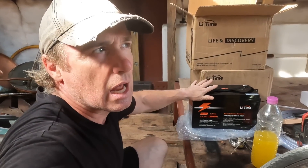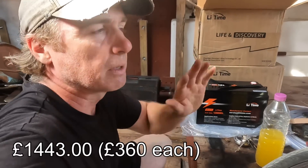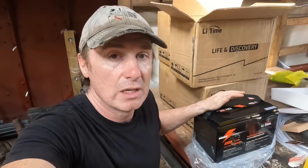I bought these and I can't remember exactly what the price was, but it's about 1400 and something — somewhere between 1400 and 1500 pounds. The reason I bought them is because I saw a video by Will Proust — I'll put a link in the description below — where he did a teardown video. These are a budget lithium iron phosphate battery.